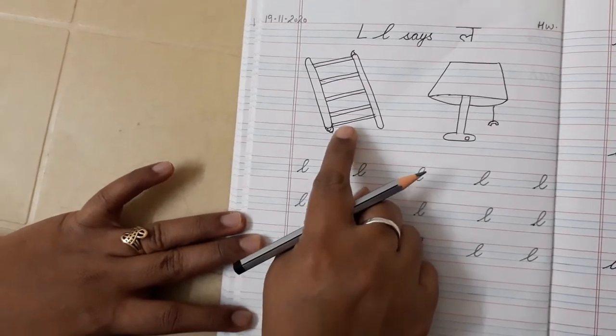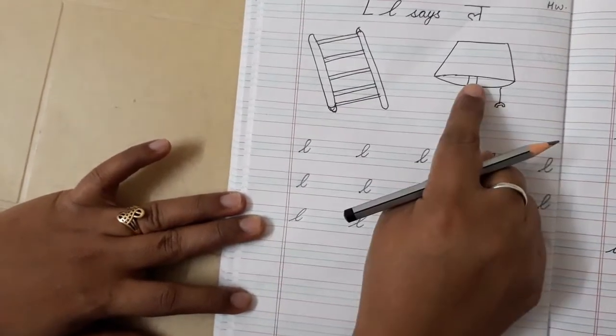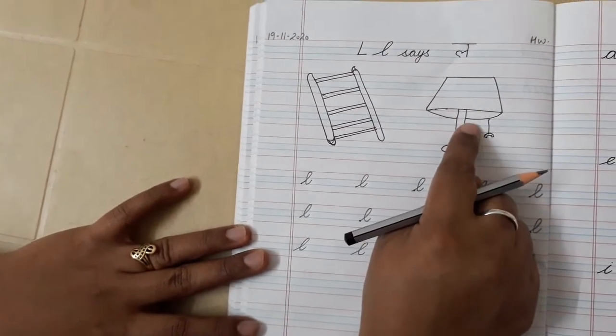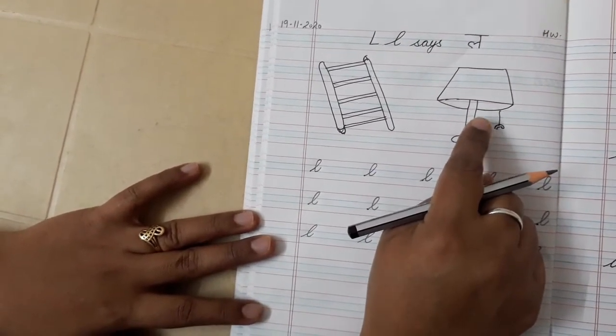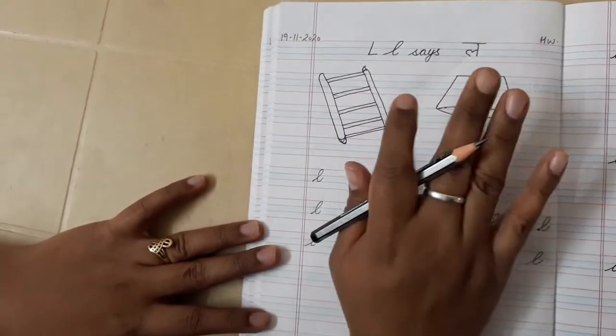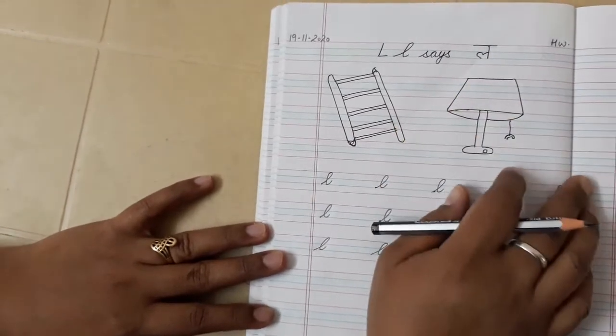What is this? L — ladder. L — lamp. So if you want, you can draw any other picture like lollipop, lemon, lion, leaf — lots of pictures we did. You can draw any picture and you have to color it also. Understood?